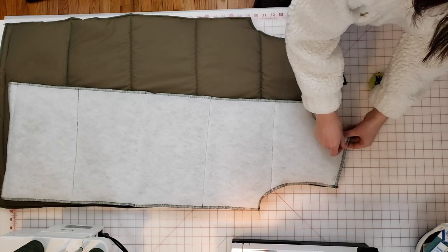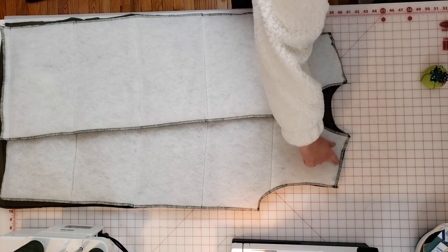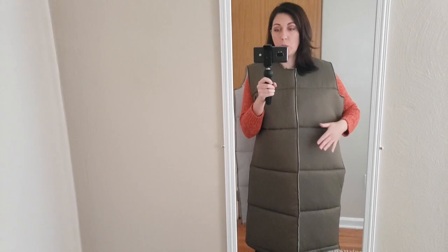Then I attached the front and back bodice pieces together at the shoulders with a 5/8-inch seam allowance. I put it on just to make sure I like the length—which I do—and also to locate where I'm going to put some pockets. I'm actually going to do welt pockets on this coat, and they're going to be on the surface of the front bodice.